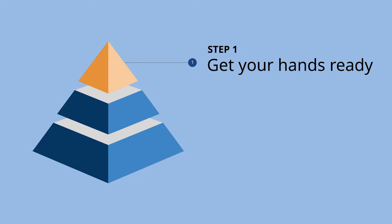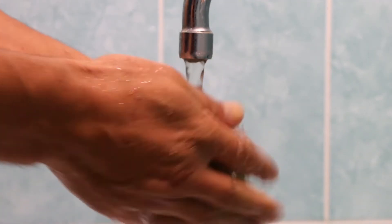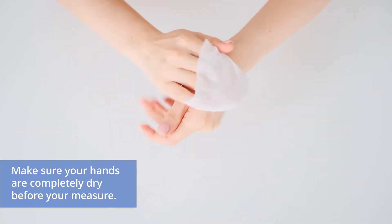The first step is to prepare yourself appropriately before you measure. Wash your hands thoroughly with soap and warm water. The blood sample you take is really small, so even hands that are just slightly damp can dilute the blood sample, making glucose seem much lower than it actually is. Make sure your hands are completely dry — either use a clean cloth or let them air dry.